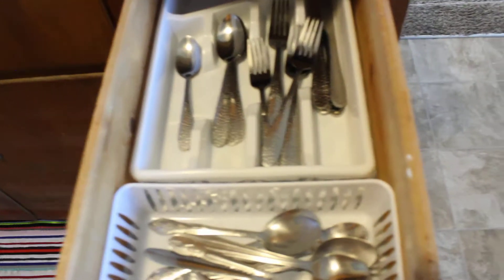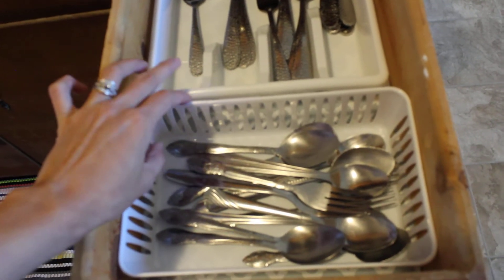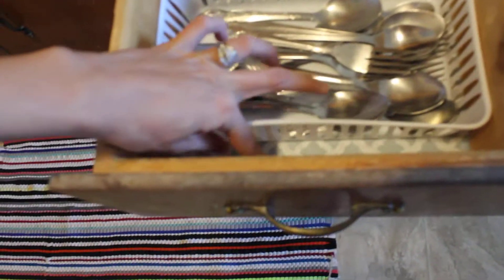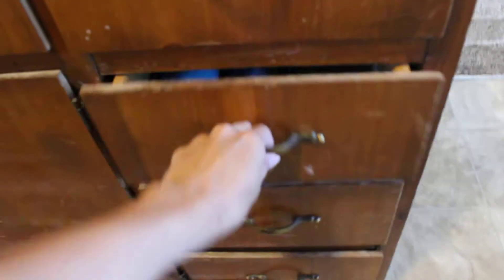This one is where I put my silverware — this organizer is from Dollar Tree as well for a dollar. I also put a liner in all the cabinet bottoms. The liner is from Dollar Tree too.